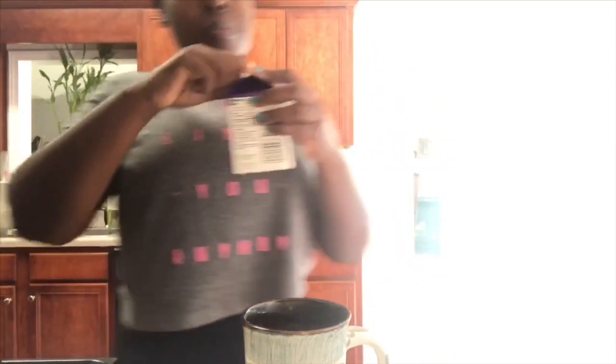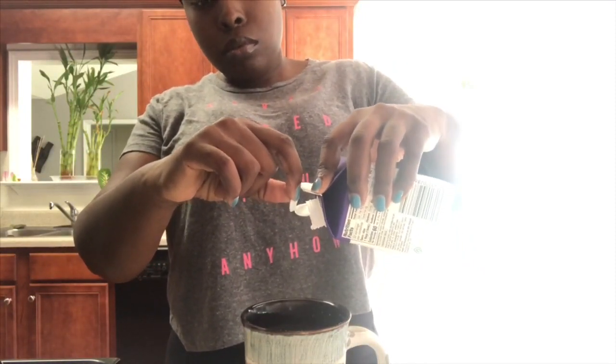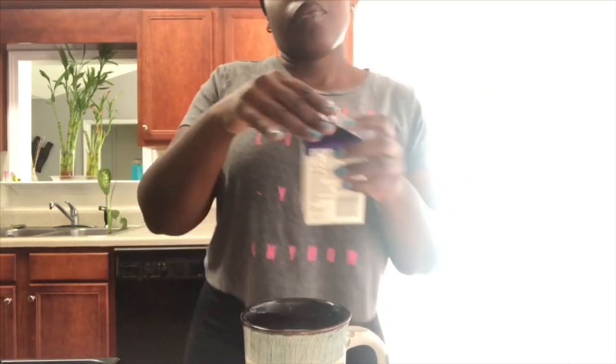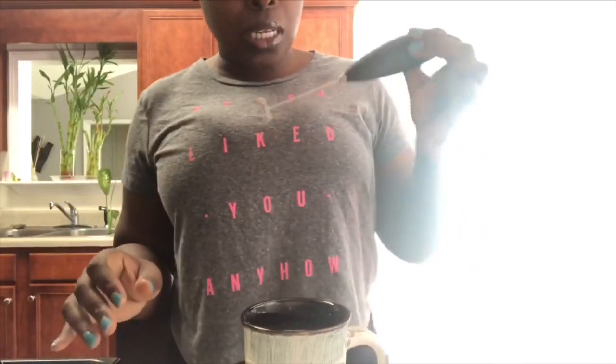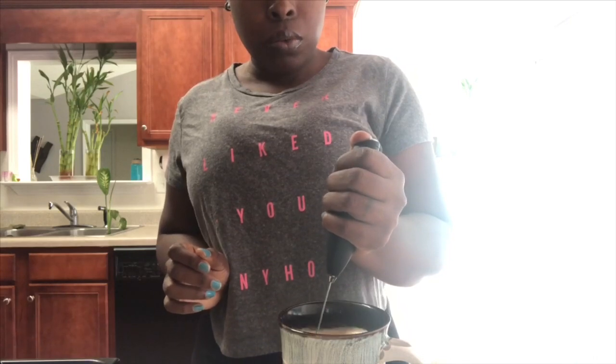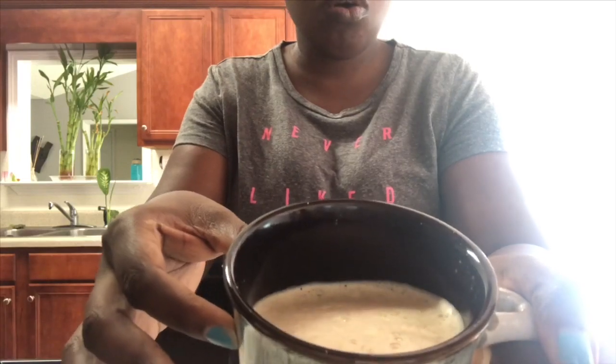Look at that foam — it is so dope and it smells amazing. It's a little thin, so I'm a heavy whip girl; I'll put a little heavy whipping cream in here. I'll blend it again now that the heavy whip is in — it's a little thicker. Now I'm going to froth it. We are frothing! Look at this thing, it looks so good.